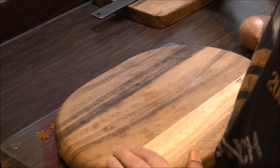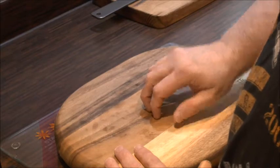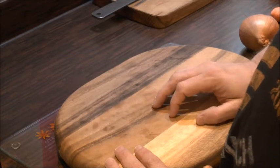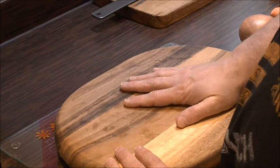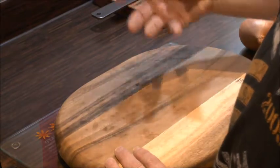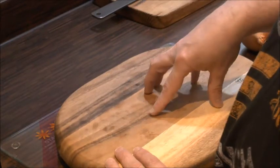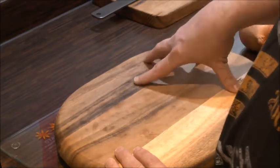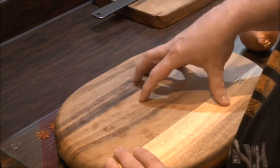Hello everybody and welcome back to another installment of Optic Nerve, my series to help people in the BVI community. What I thought I would show you today is how to simply prepare some vegetables. When I lost my sight in 2008 everything changed for me, but I went on a cookery course for the blind at a local college in 2009, and that's where I was taught how to prepare and cook healthy meals whilst having no vision.